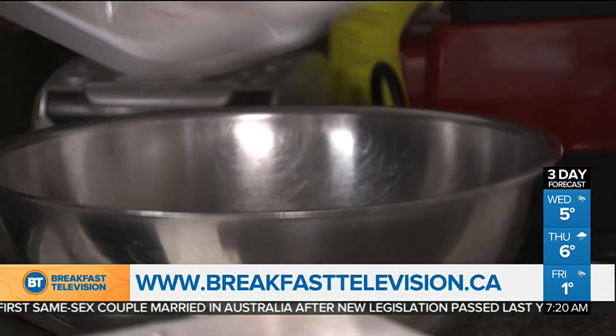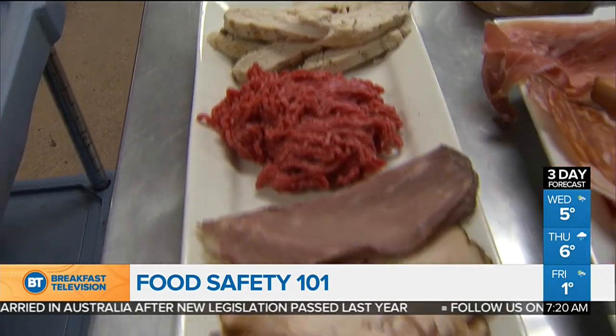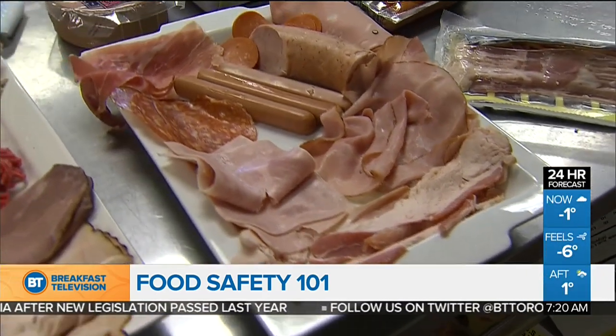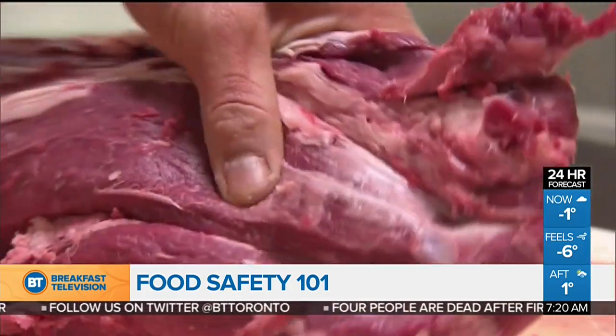We have so many incredible health ideas and warnings. We're going to start with chicken — there's a new study out this week saying you shouldn't defrost your chicken in the microwave. There's a defrost button on it, and I've done it for years. Lloyd Sudeiko is here from George Brown, one of the finest culinary programs in the country. So what do you think about this study?